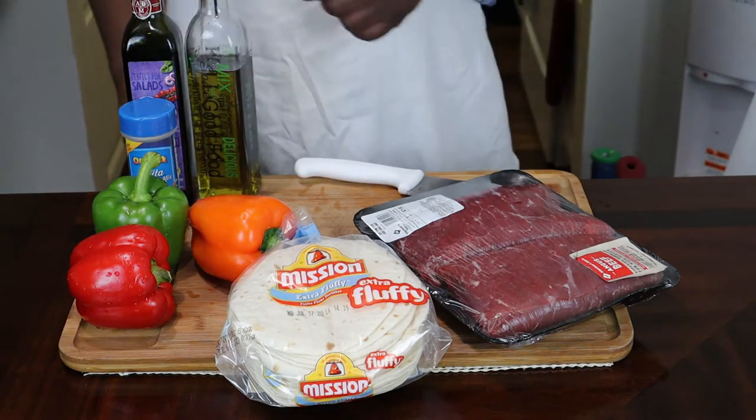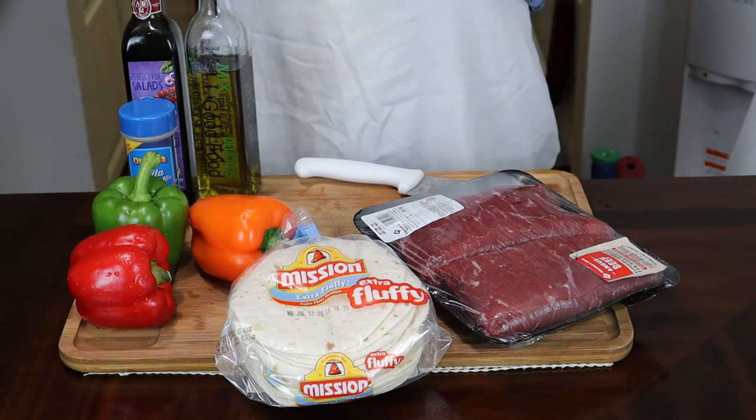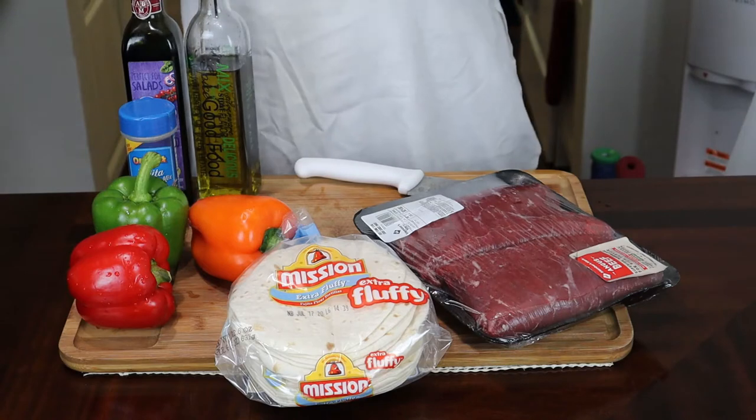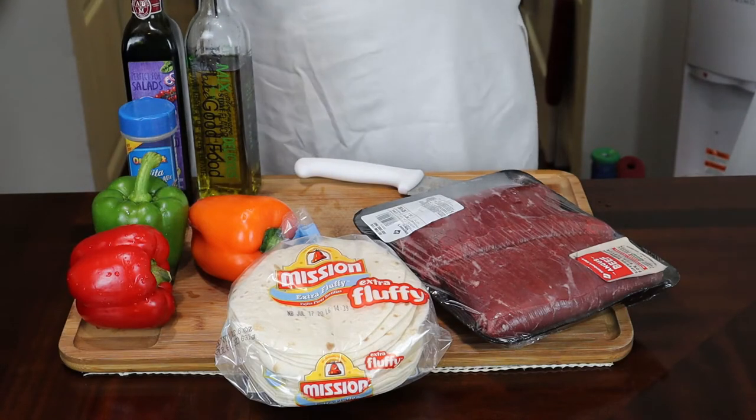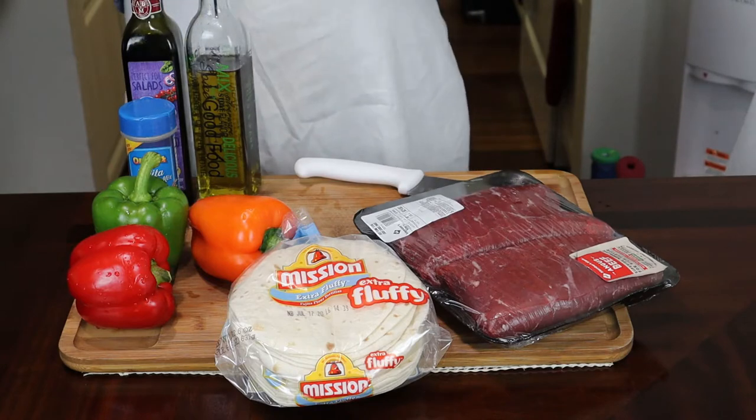Hey guys, thank you for tuning back into my channel. My name is Veldog and this is my kitchen where I'll be teaching you how to make restaurant quality foods or better, from my home to yours. Stay tuned in and let's get cooking.